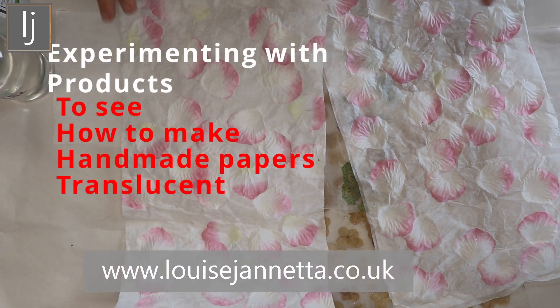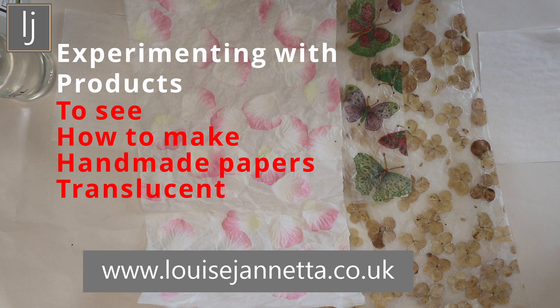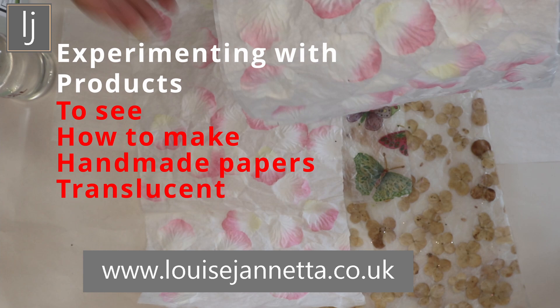Hi again, welcome to the Lou's Ginetta YouTube channel. I'm looking at this idea of making papers translucent, working with translucent papers - it's really just to add another quality to the papers.